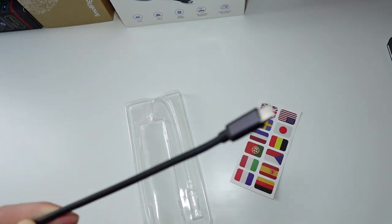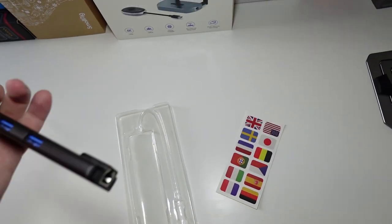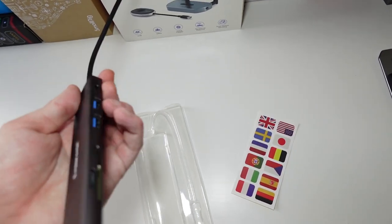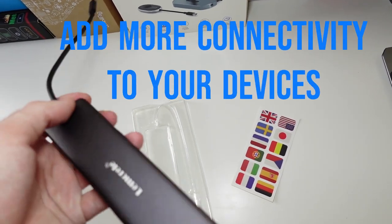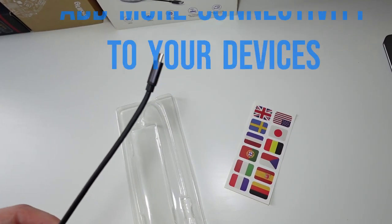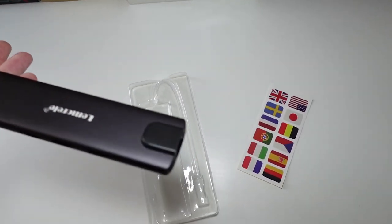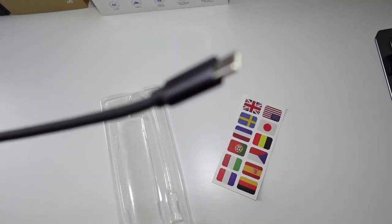You plug this into your laptop or PC and now you have additional USB slots, additional HDMI ports, and an Ethernet connection — which is quite useful, especially if you're on something like a MacBook Air. It will definitely help you in terms of connectivity.